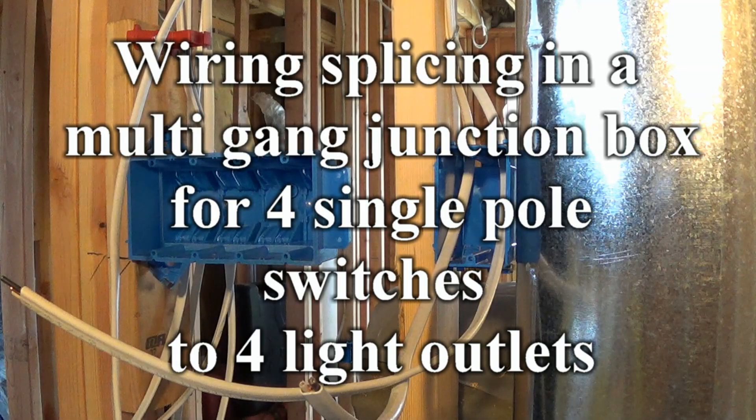Wiring and splicing in a multi-gang junction box for four single-pole switches to four light outlets.